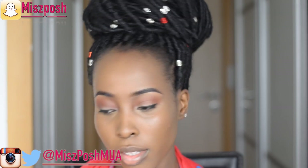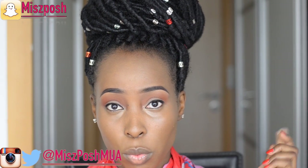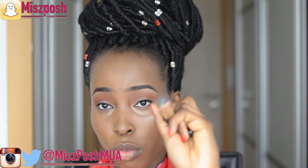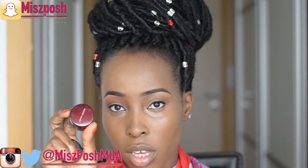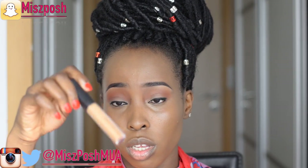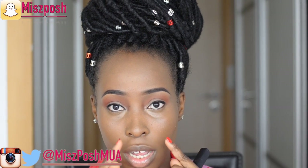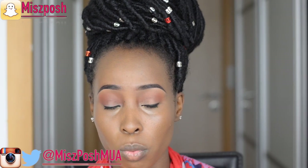The next step is to contour and highlight. When it comes to highlighting I like to use different products. I have the NARS Radiant Creamy Concealer in Caramel, the LA Girl Pro Concealer in Fawn, the Kevin Aucoin Sensual Skin Enhancer SX11, or the MAC Studio Fix Concealer in NW45. Today I'm going with the NARS Creamy Concealer in Caramel. Normally you highlight the parts that light naturally hits — the inner corner of the eye, bridge of the nose, chin, center of forehead, and around your Cupid's bow.